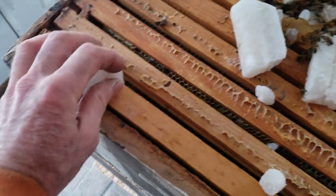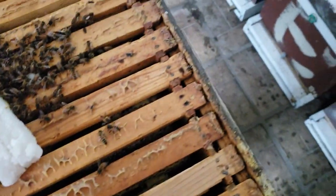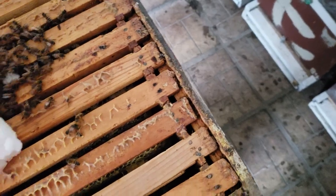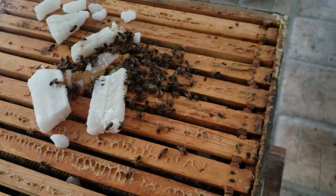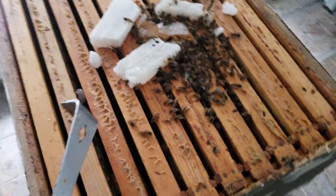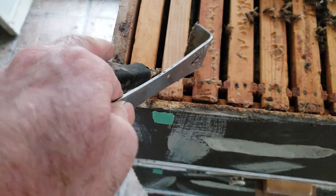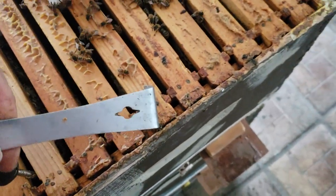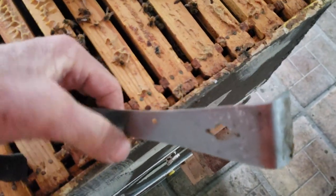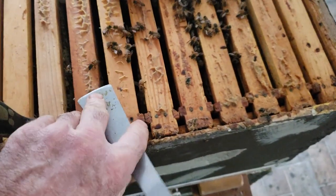This is cane sugar. I decide which frames I'm going to pull out and try to choose the easiest frame to pull out. Being an electrician, I have a lot of screwdrivers. I like using a hive tool and a screwdriver and I will pry on both sides of the frame — one end of the screwdriver and then the other end of the hive tool.